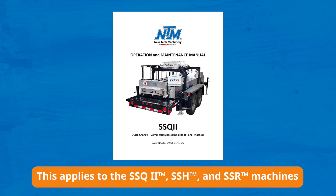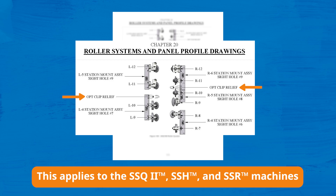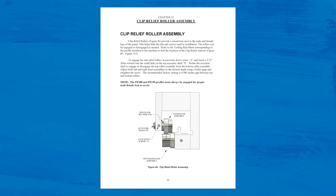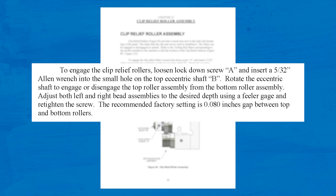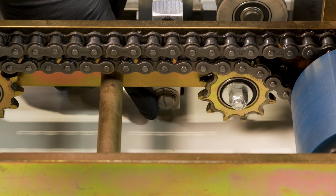First thing we want to do is look at the profile drawing in the manual to locate where the clip reliefs are, and then note that the manual specifies the factory setting gap for the clip relief is 80 thousandths. You'll identify that by the witness mark that's on the side of the clip relief.